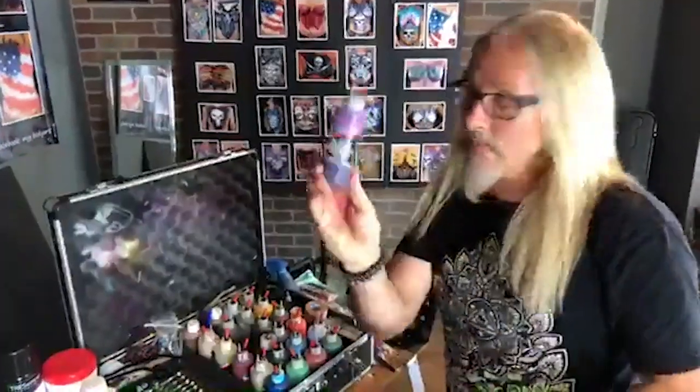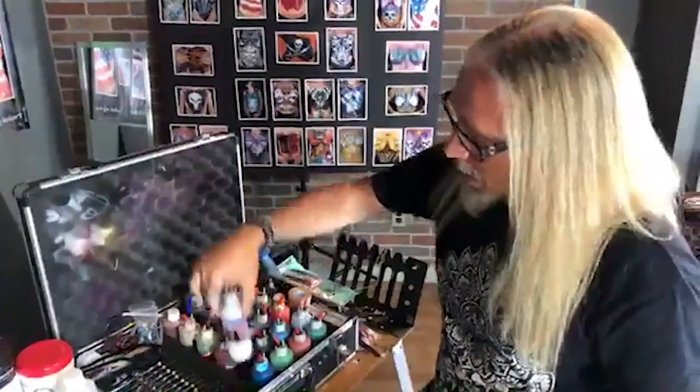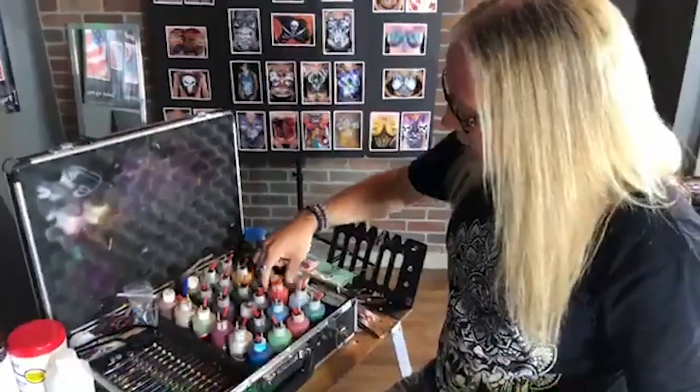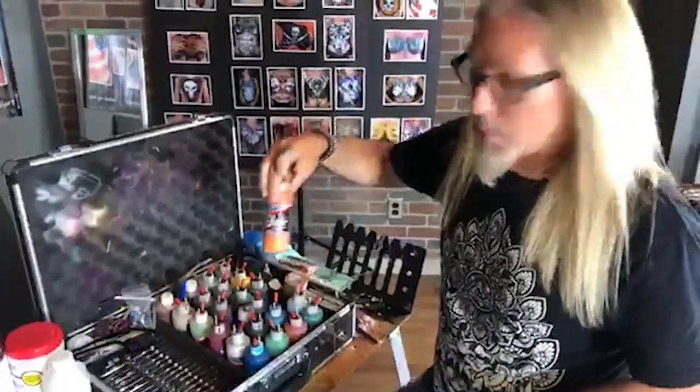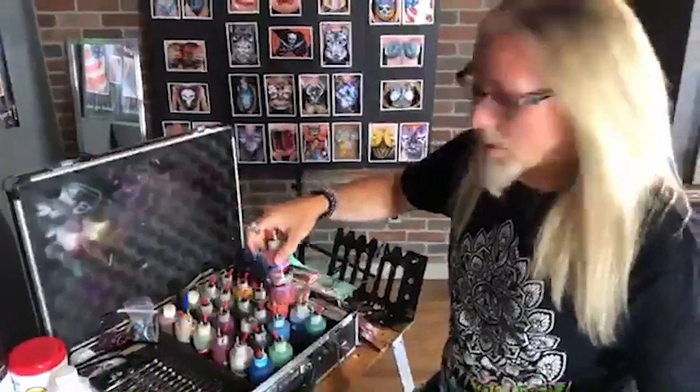Let me show you the varieties of paint I have in here. We have Pro Air, and then we also have Pro Air, and also make sure you have some Pro Air — and some other types of Pro Air.